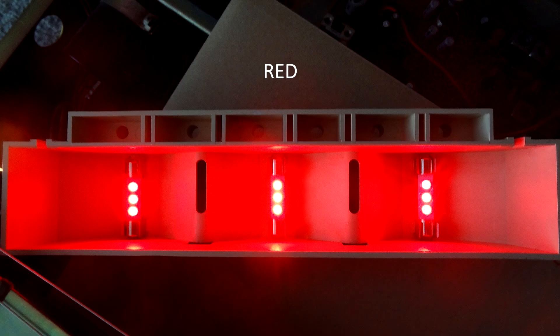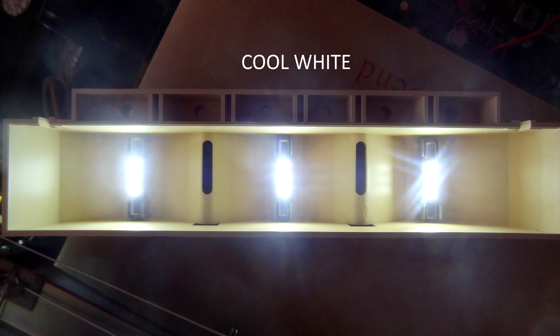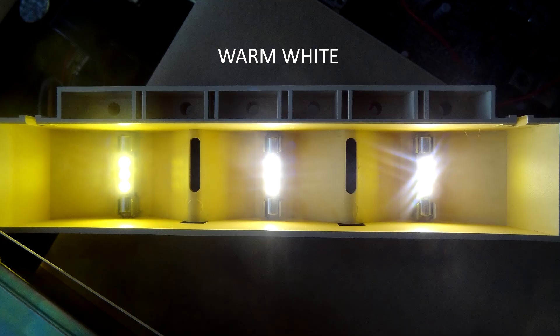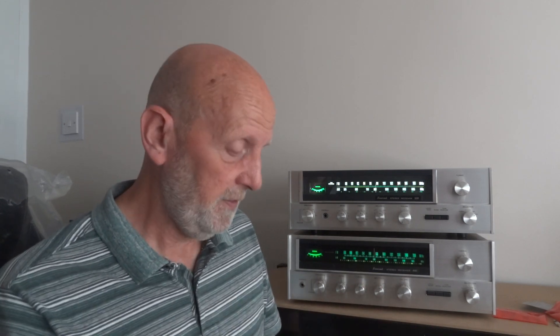Then we've got red — the red's not bright enough for this particular dial for the tuning meter or signal strength meter; it doesn't show that up at all. Now we've got cool white. This is the one I do like here, especially on this unit — it really makes it pop, and with that green it just looks like a brand new unit. Then we've got warm white, which is like an incandescent kind of colour, and that's pretty good to make it look a bit more old fashioned — it may bring it more into the era the unit was made.